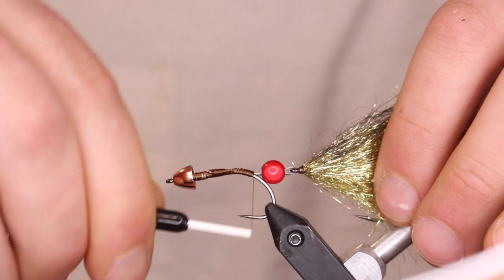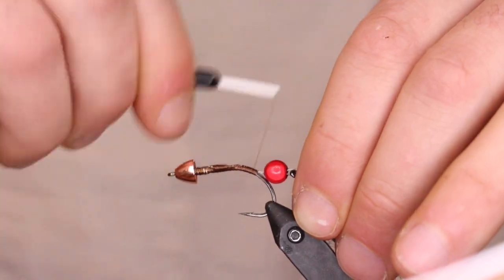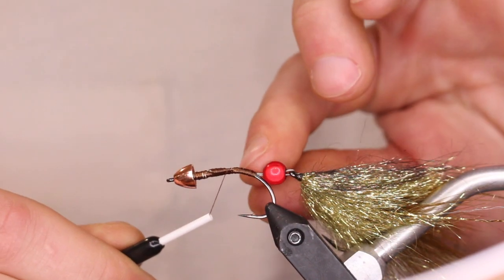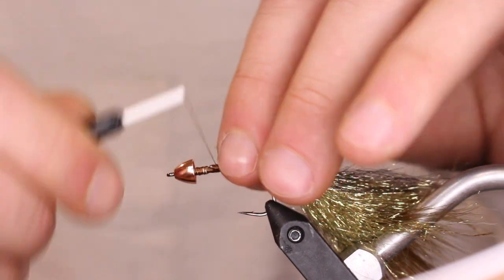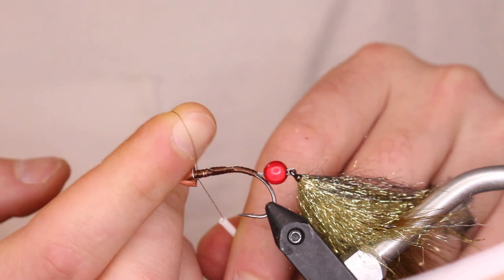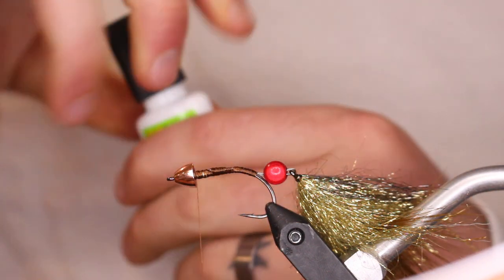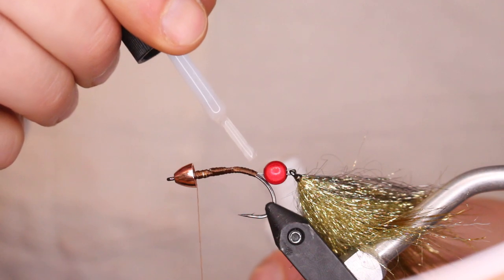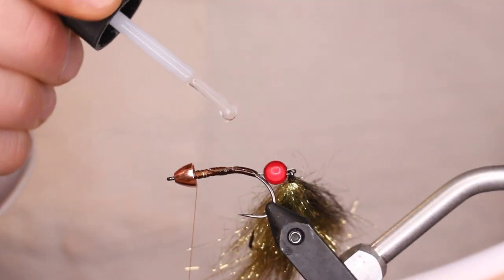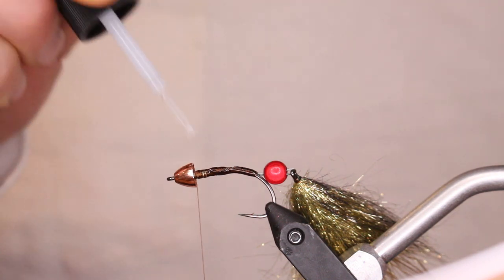Pull it down just enough so it all sits straight across, then do a bunch of extra wraps — that's where the thread can fray on streamers, so you really have to build it up right there. Come up here and do just a half inch of Zap-a-Gap just to make sure this connection point isn't going to break and the lead-free wire is not going to slide around at all.